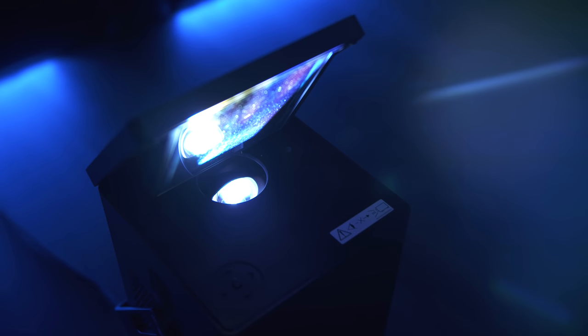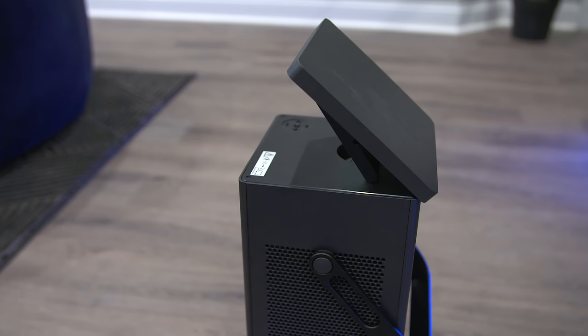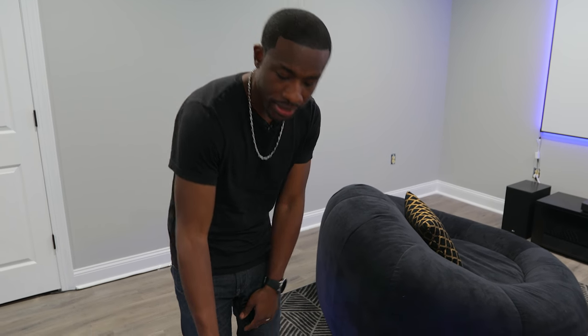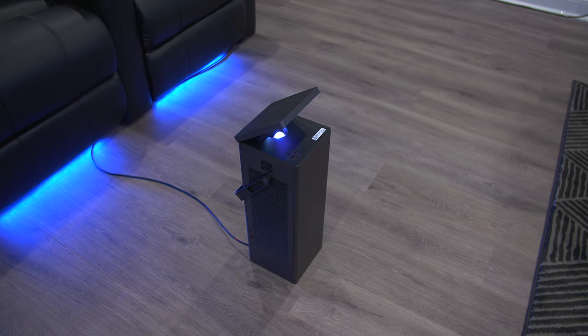First, let's talk about the most important part of this home theater — the piece that kind of puts it all together. That's the LG HU80KA, aka the LG CineBeam. This is an amazing 4K projector, and LG was cool enough to not only sponsor today's video but send one of these out for the home theater. This thing has a really interesting design where it's just kind of standing here, but it can also be set in different positions.